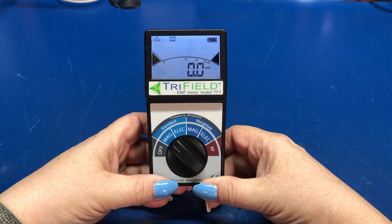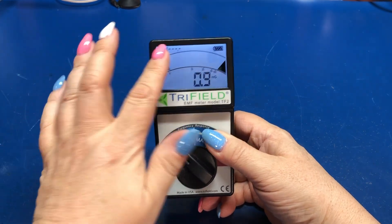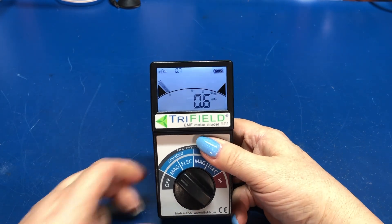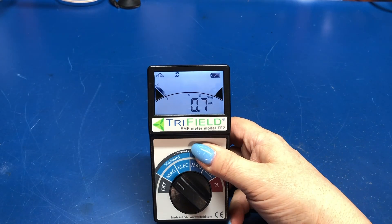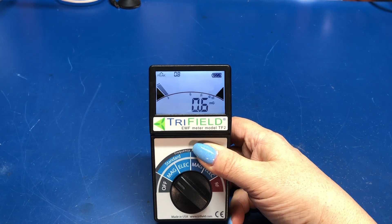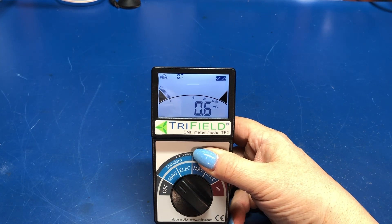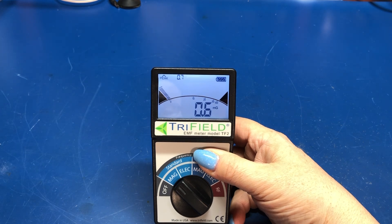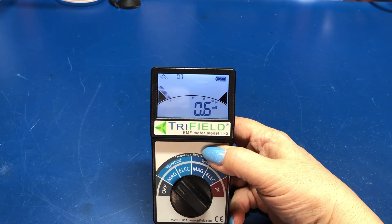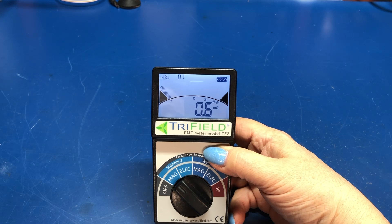It has a nice display with a little digital bar graph. It will show you milligauss — that's for magnetic measurements. It will show us volts per meter, and that's for electric fields. And it will do RF, showing milliwatts per square meter. So those are the three things it measures.